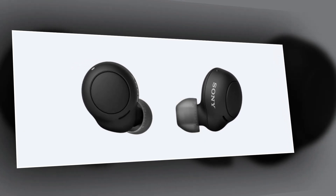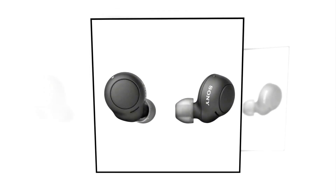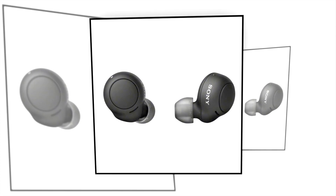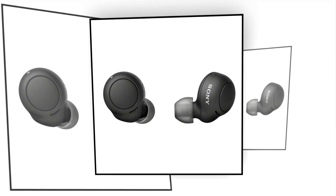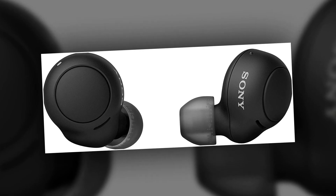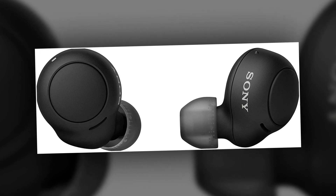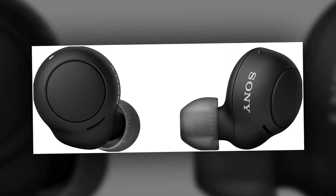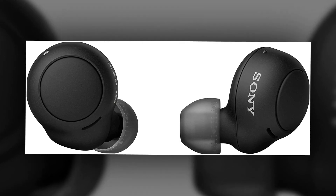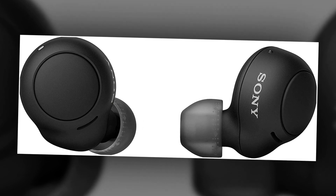The standard battery test employs music played in a continuous loop with a 75-decibel max output measured at the eardrum of a test head. The Sony WF-C500 ran for 9 hours and 46 minutes, only 40 minutes short of Sony's official 10-hour battery life claim. When the headphones are below 50% battery, you'll be notified, followed by a second warning before the battery is depleted. If you are listening in mono mode, you'll hear the same warnings from only one of the earphones.